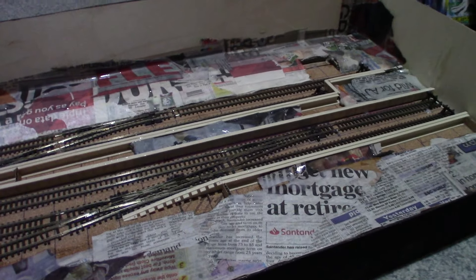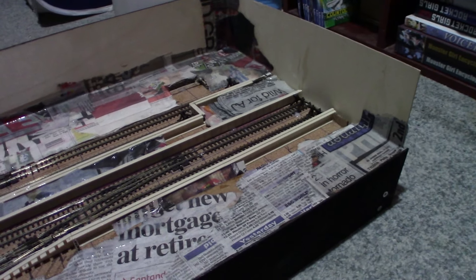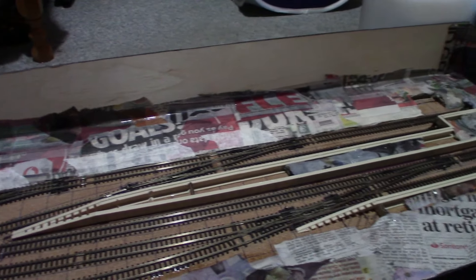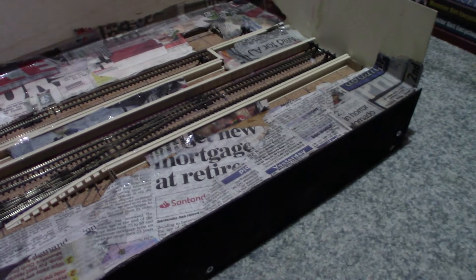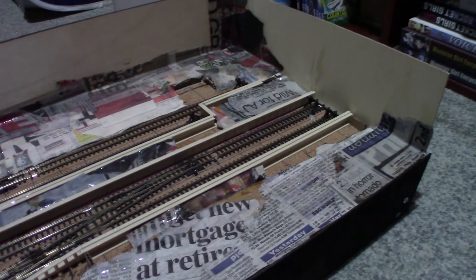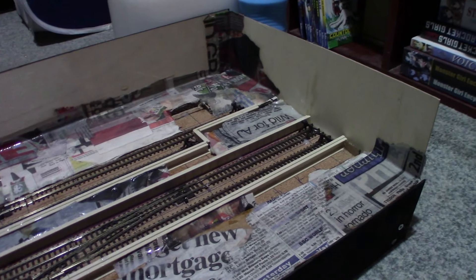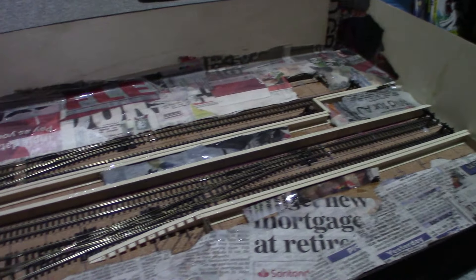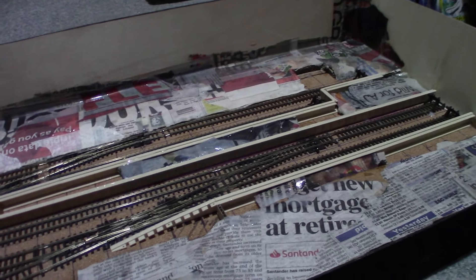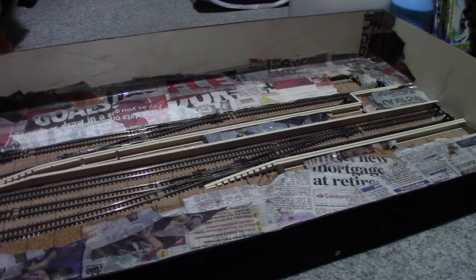Here we are just before work on the platforms. I'm probably going to be waiting for stuff to dry first. I've built up the hill over here, put a little something to cover the gaps there and also down there. I've also stuffed some extra bits into the platform just to give it more rigidity for when I'm putting the platform tops on.